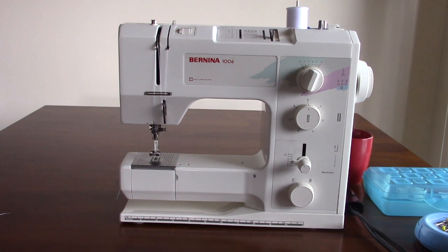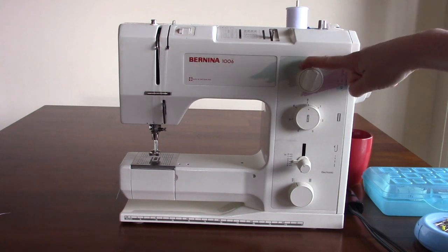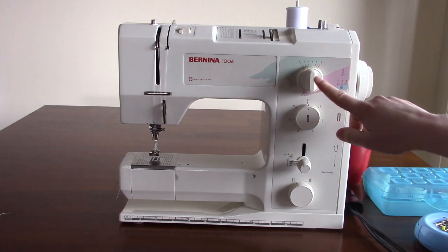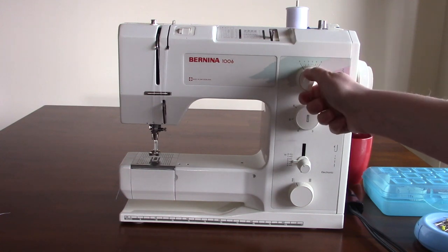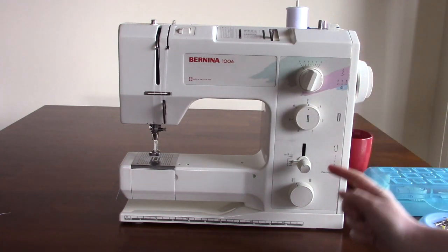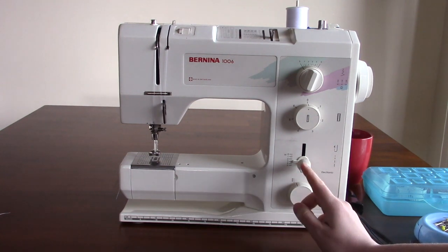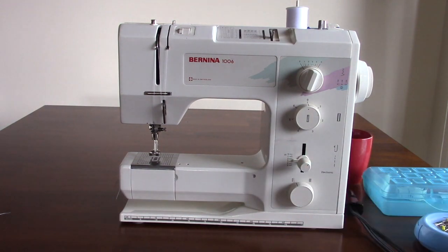First thing we're going to want to make sure we do is make sure that our machine is threaded. My machine is currently already threaded with white thread. Next thing I want to do is check all my knobs. First knob is my stitch width knob — I want to make sure it's set to zero because I don't want my stitches going back and forth. Next I want to mess with my needle position knob. Typically it should be straight up and down, but for what we're going to do I want to turn it all the way to the far right. Lastly, we're going to check our stitch length and make sure it's between two and three — I'm a little low, so I'm going to turn it a tiny bit to get it between that magic two and three.